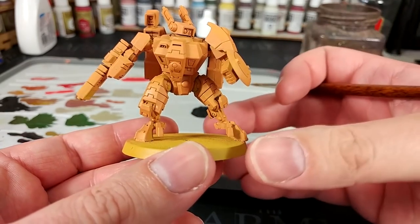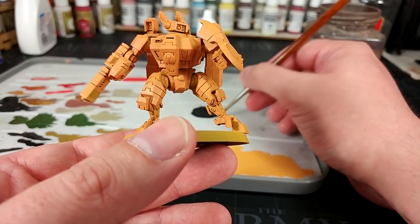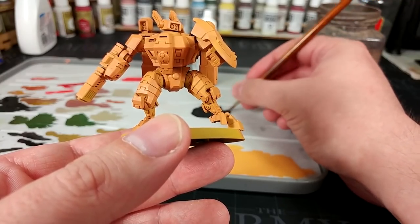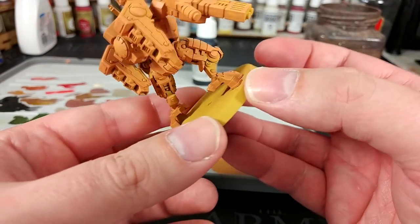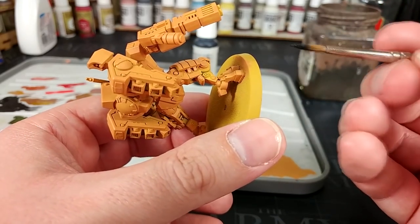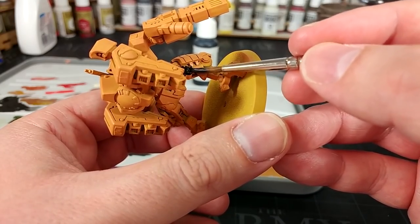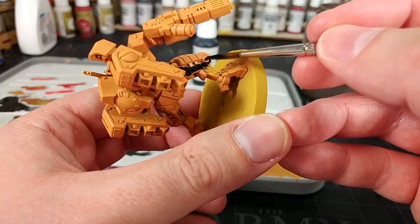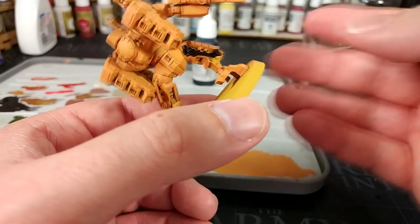What I've got now is I'm going to paint in all of the mechanical parts, and on most of these battlesuits they tend to be black. You can use Abaddon Black for this, but I've got my Vallejo Black because the coverage is what I'm looking for. I spent a good half hour looking for the answer to what parts are black, and unfortunately there doesn't really seem to be any straight answer. So I'm just going to go around and fill in the areas that I think look cool in black.